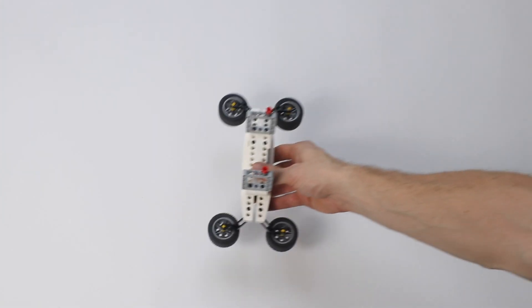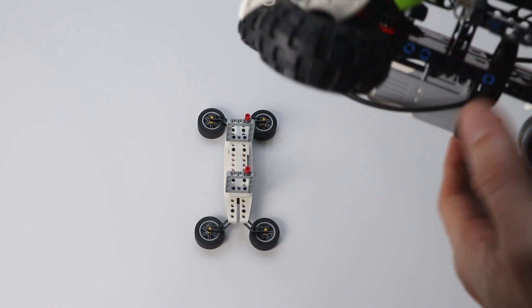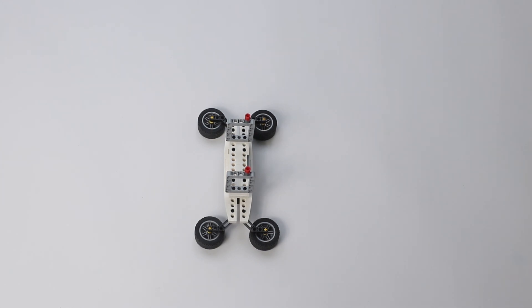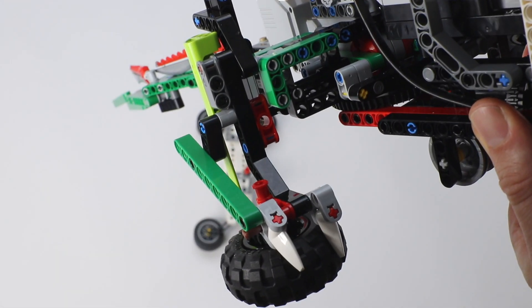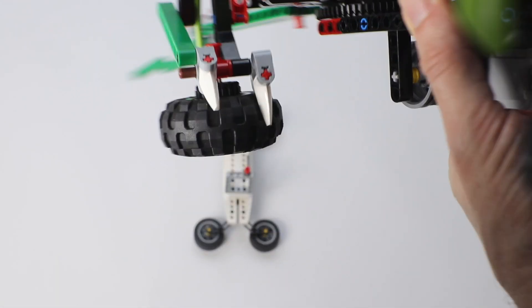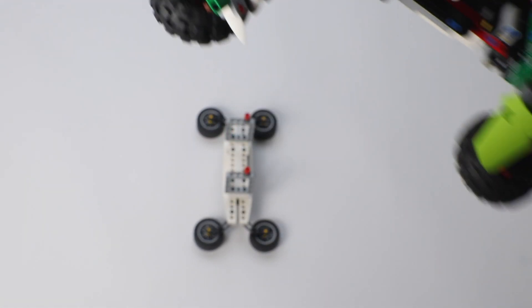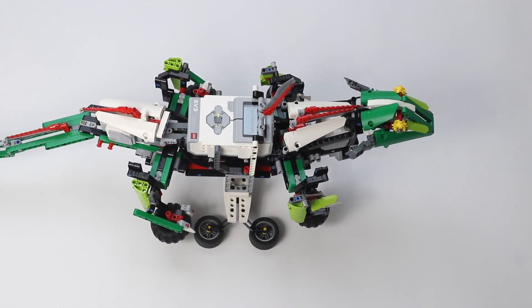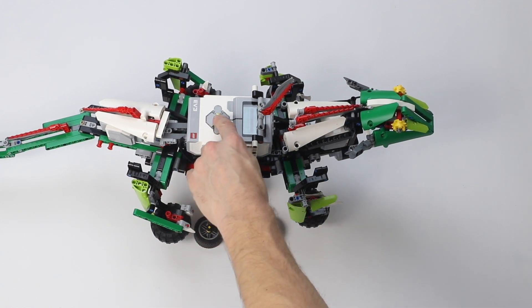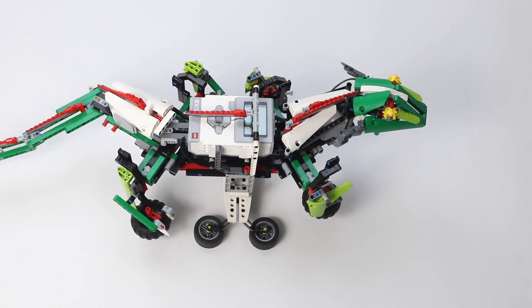There was enough LEGO in the set to build the display stand. It's nice to install the lizard on and just keep watching it while it twists and walks. When you boot the lizard, it's important to make sure that both red levers on the feet are pointing down on the right side. Here I'm booting it on the display stand just by pressing the center button. It then initializes and starts running.